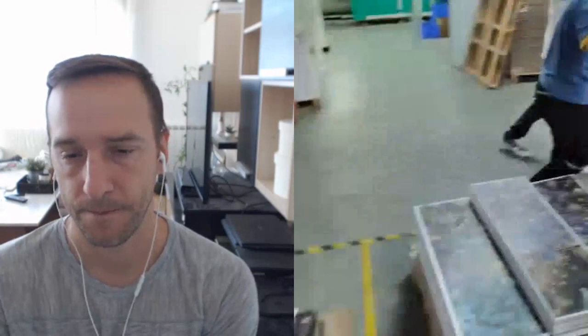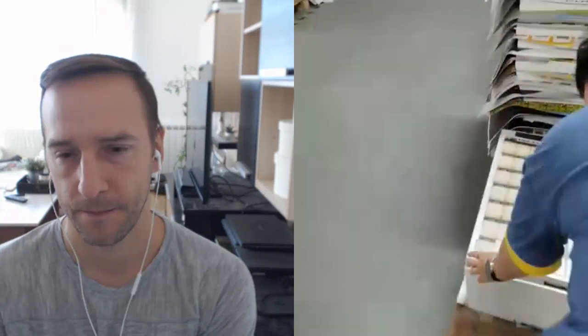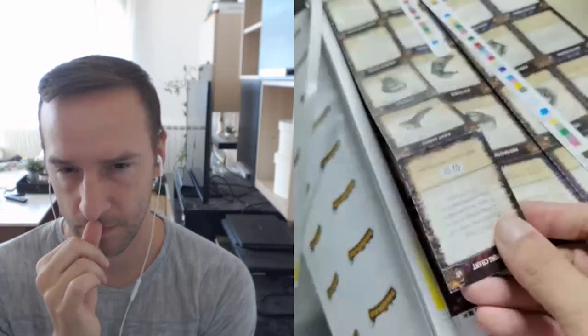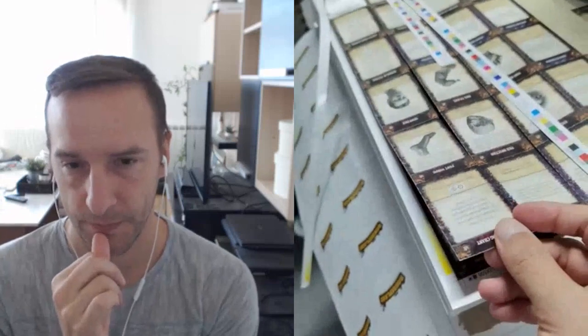And the cards — the cards... all cards. Now you can see: the cards are cut already, but we have to manually pick them up. So we have to sort them — we need time to do that.